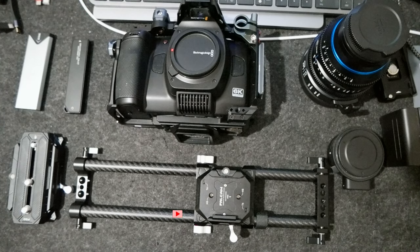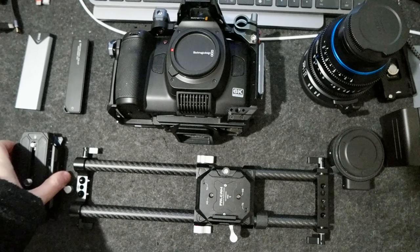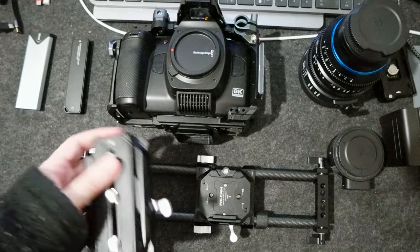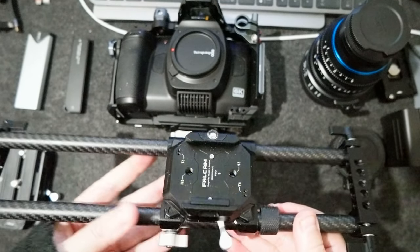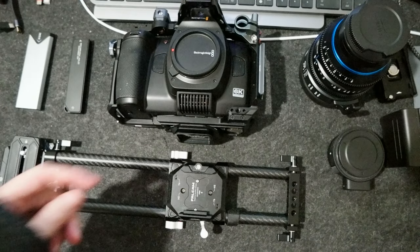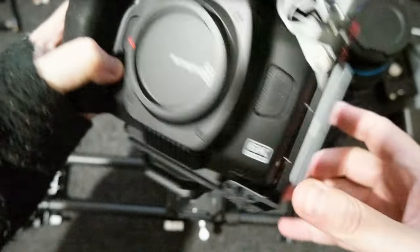Hello everyone! Today I wanted to do another rig assembly for my Blackmagic full frame 6K. I got the Falcom F50 base plate. I already mounted the squared one on top of the plate and the F50 mount underneath the cage, so they fit perfectly.